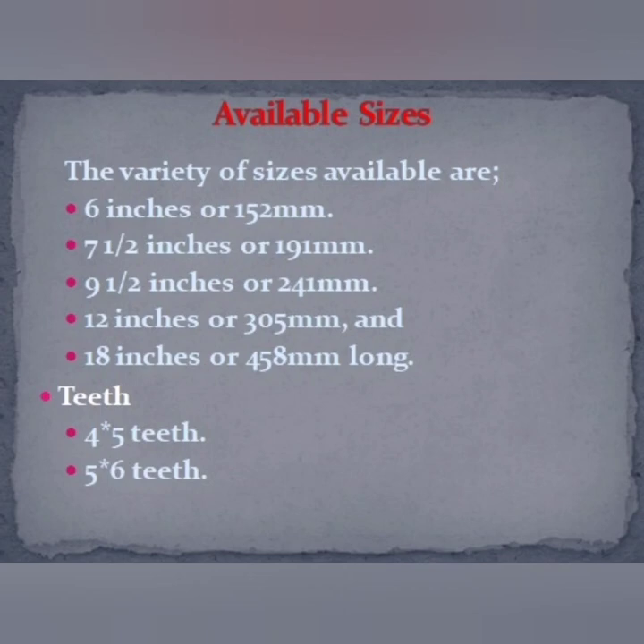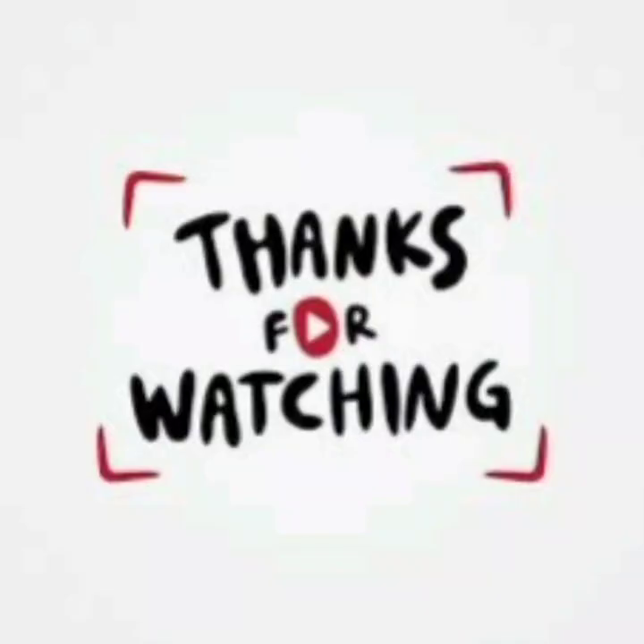Alice forceps are used in virtually all age groups. The variety of sizes available are 6 inches, 7 and a half inches, 9 and a half inches, 12 inches, and 18 inches. They have 4 to 5 teeth and 5 by 6 teeth configurations. Thanks for watching.